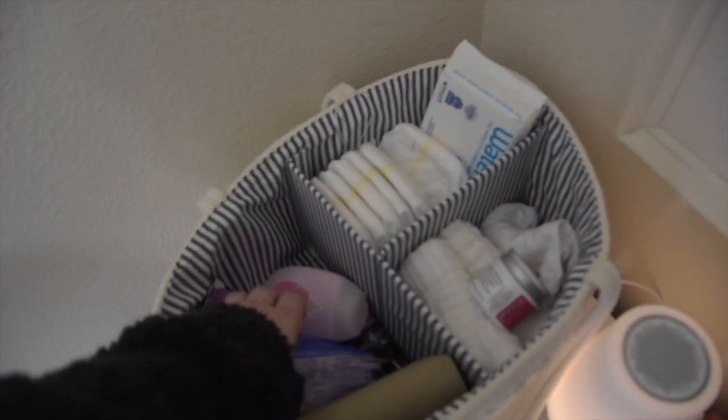I also have an entire video on all of my newborn must-haves, so if you're a first-time or soon-to-be mom definitely check that out for everything we've loved for our baby girl.